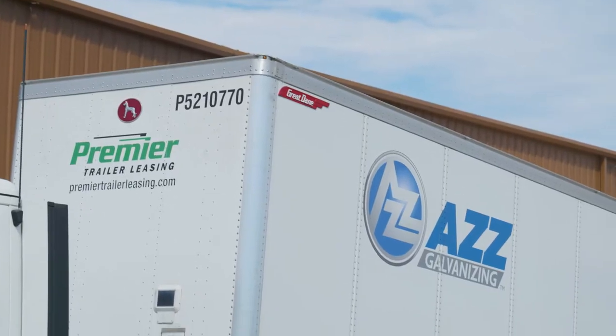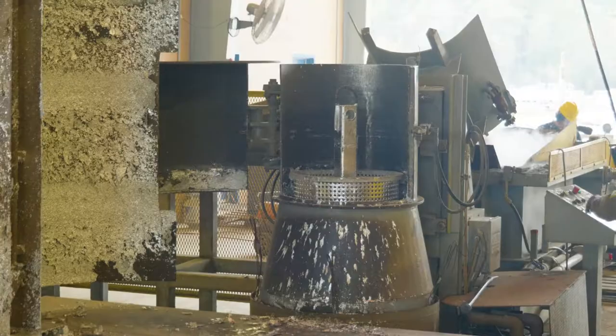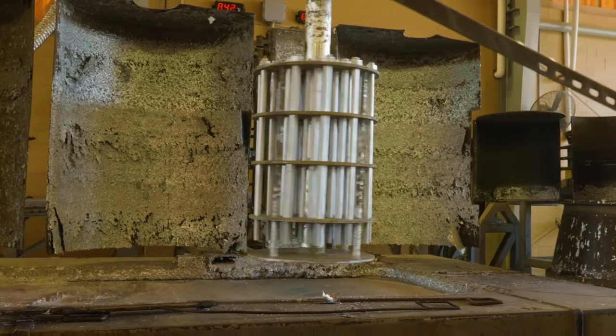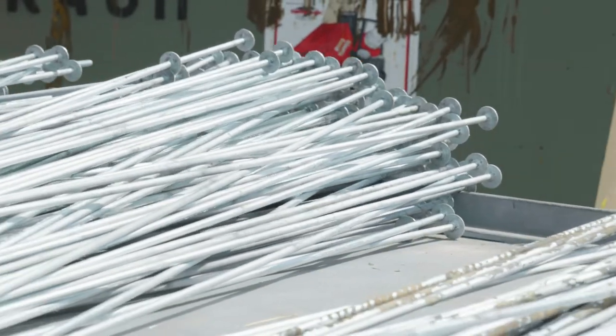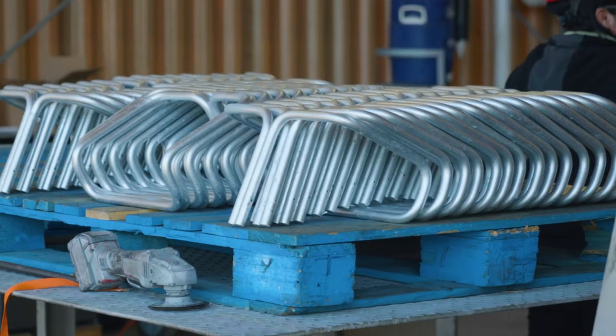At AZZ, we know that small parts can play a large role in maintaining the integrity and performance of any structure. We have perfected our spin process, which results in galvanizing excellence for these vital components, so your smallest part doesn't become your biggest headache.